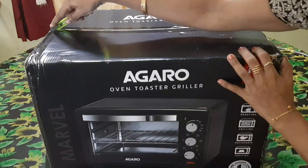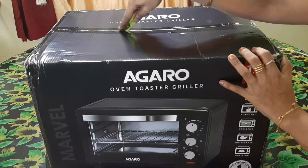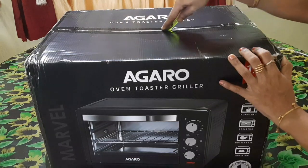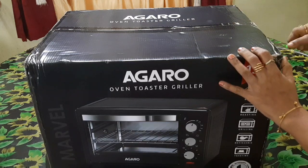There are 3 types of ovens: microwave, OTG, and convection. You can use the OTG to do your steak and cook all kinds of food.